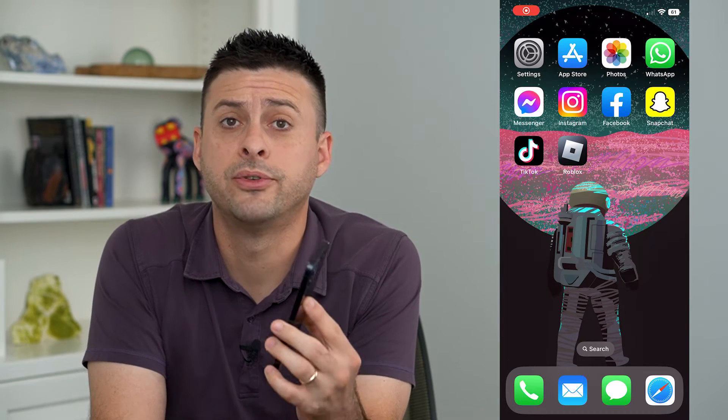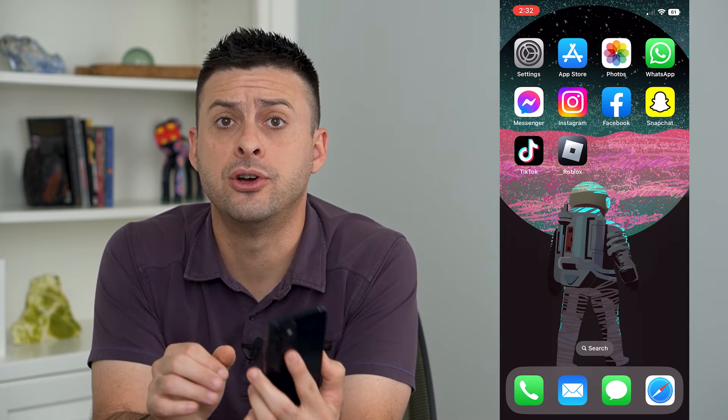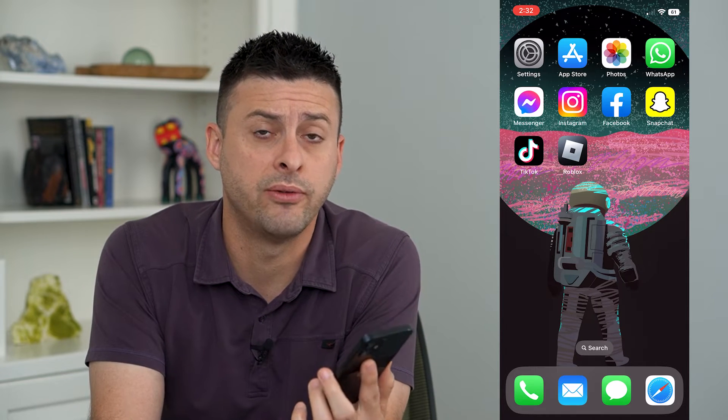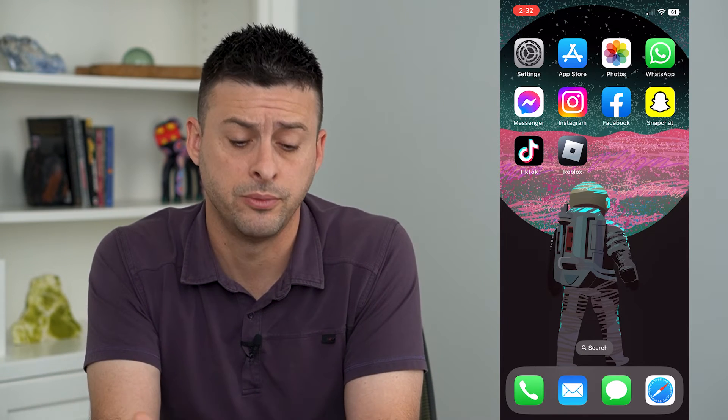Let's turn on or off True Tone on your iPhone. The True Tone feature allows your iPhone to detect the ambient color temperature in the room or outside wherever you are, and adjust the display tone to be either a little bit warmer or a little bit cooler.